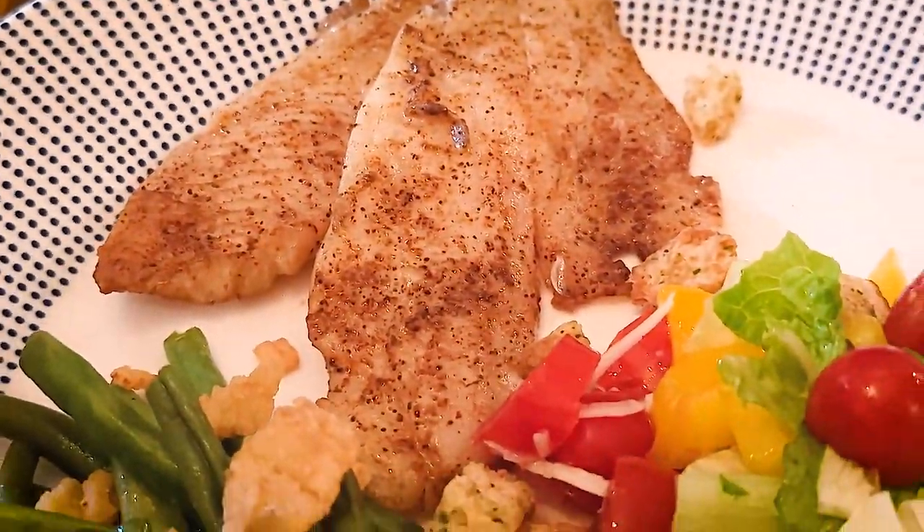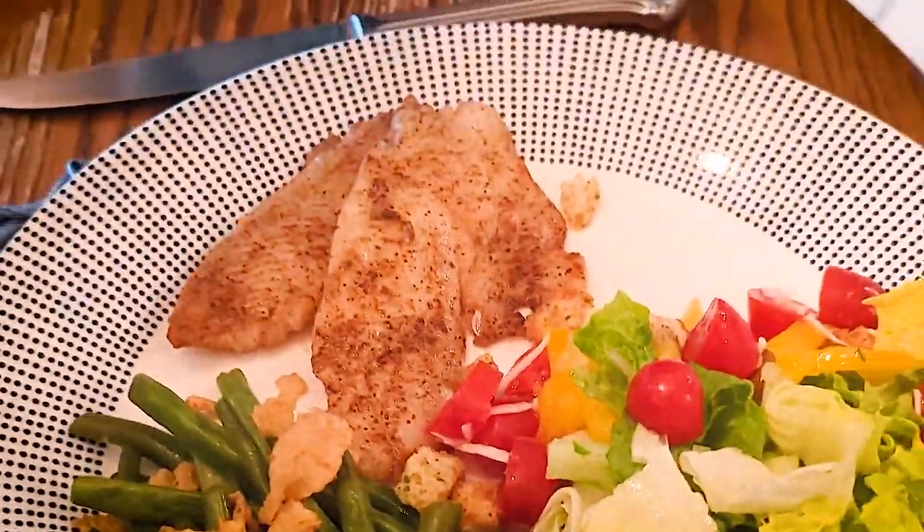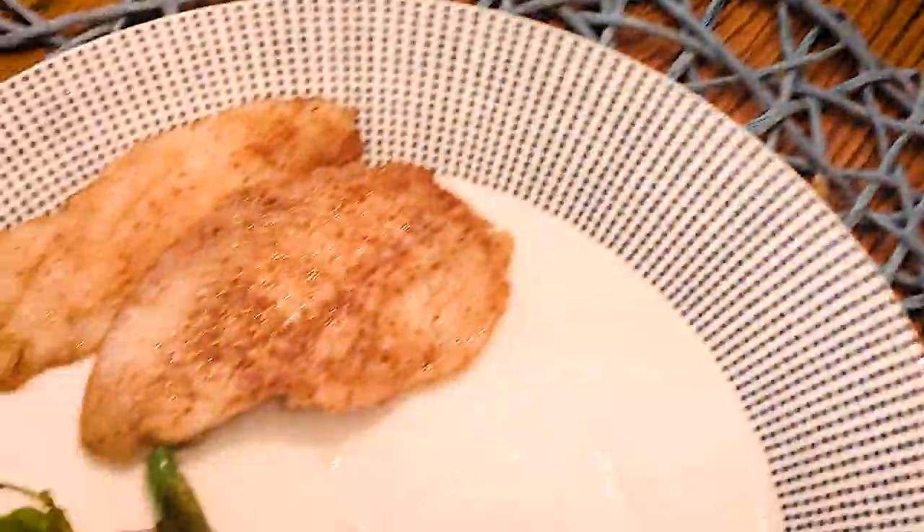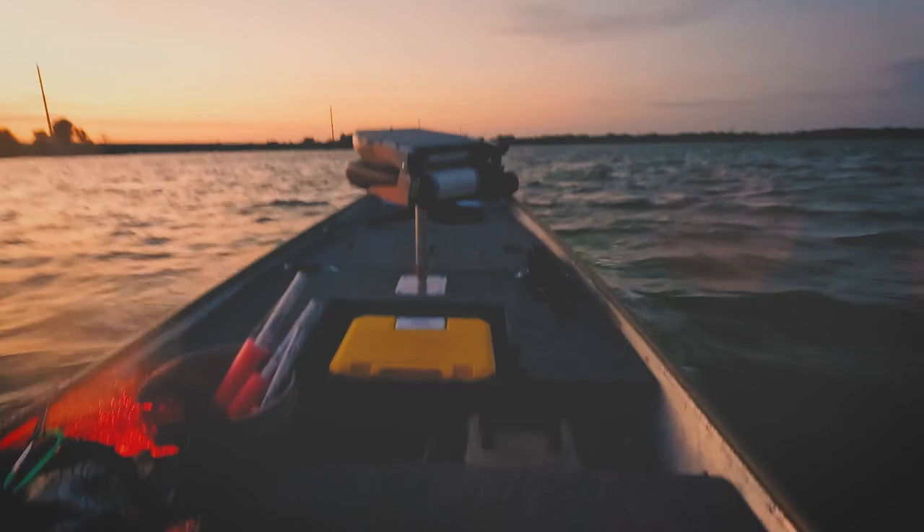Hopefully you can try this after your next fishing expedition — whether it's crappie, white bass, redfish, or even catfish, blackening is a great way to cook just about any fish in the south.